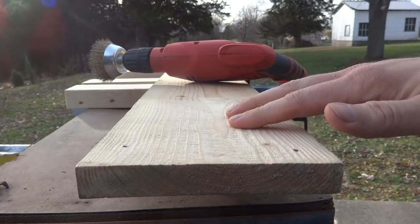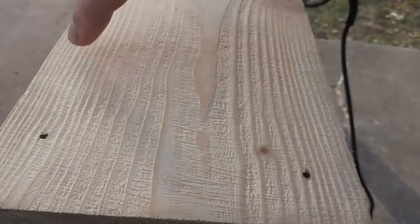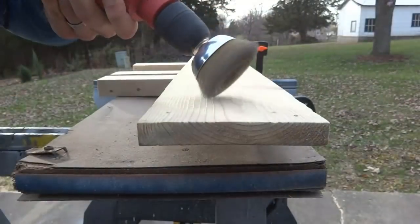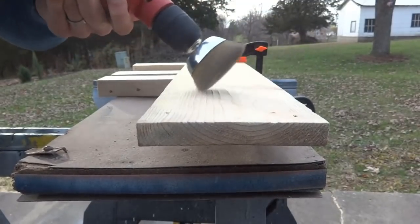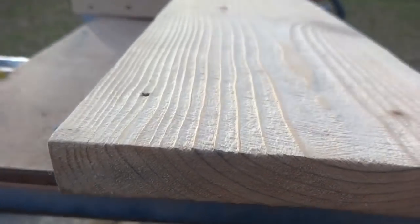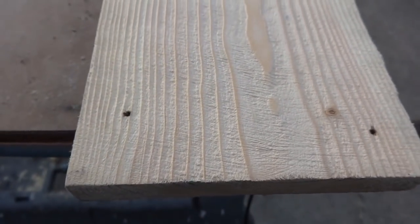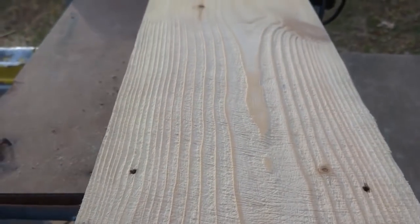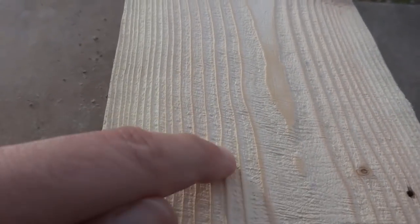Alright, that was clockwise and we're getting some really cool texture now, but you can see the swirl marks going one way. Now I'll reverse the drill — it'll make the texture go a little deeper and the swirls go the other way. Now check out all that texture and grain that we made pop out — really really cool. The bristle marks are going both ways now and it has that rough barn wood look. The only difference is it's still that pure white look of brand new wood instead of grayed out or darkened.